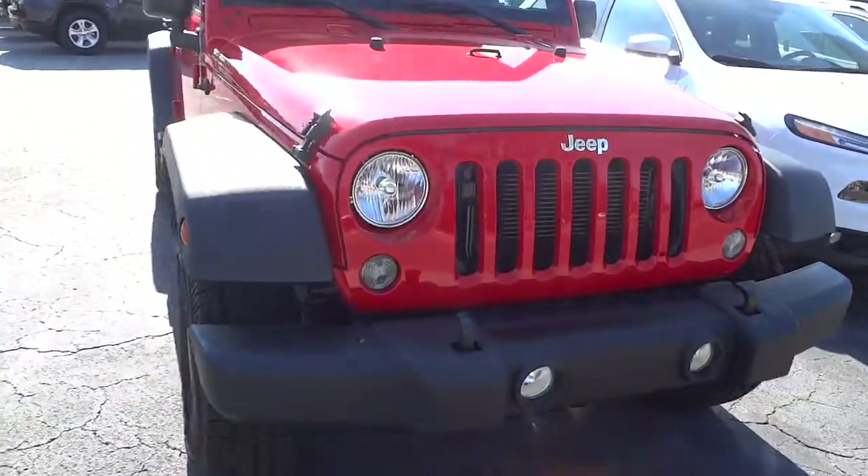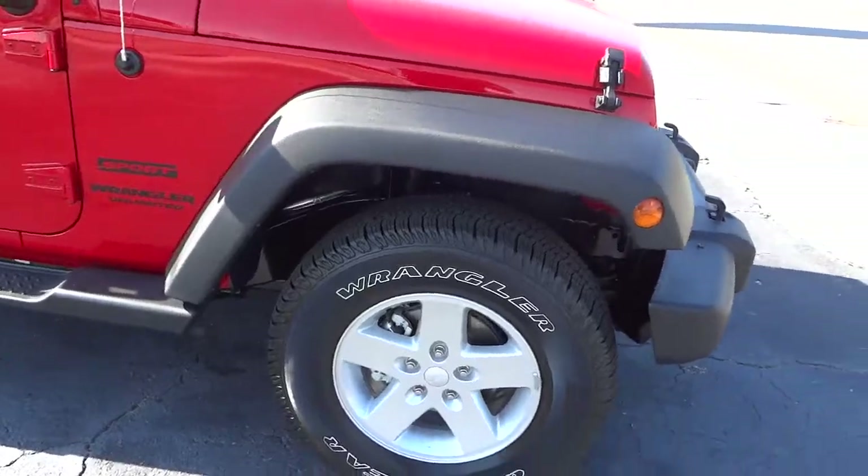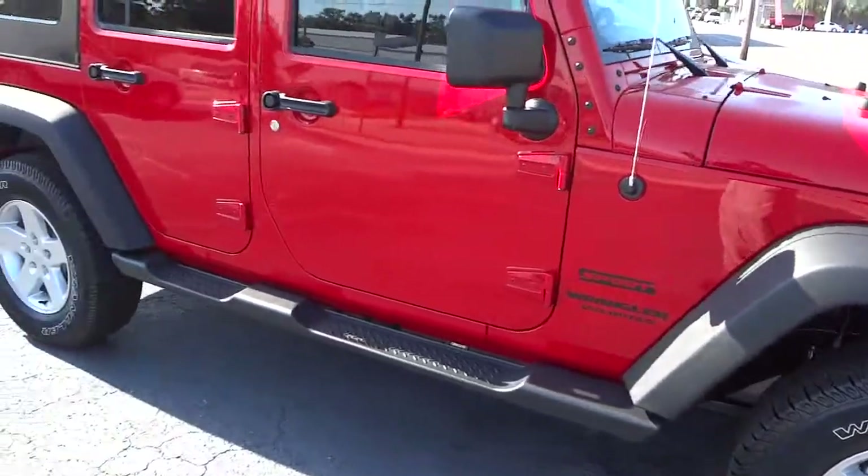You can see it's got the fog lights in the front, it has the alloy wheels on off-road tires, and it's got the side steps.